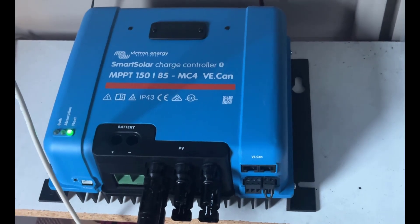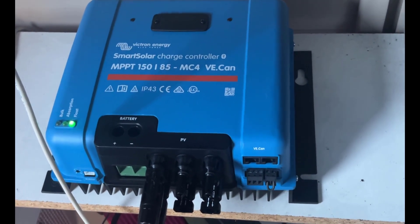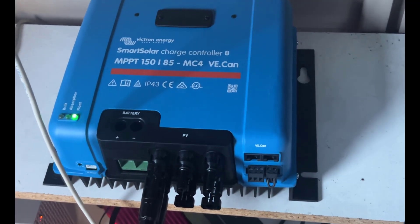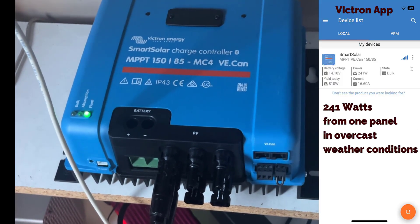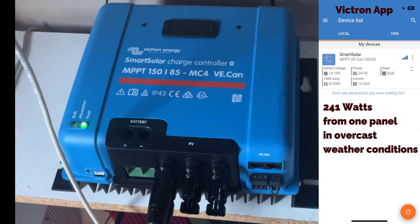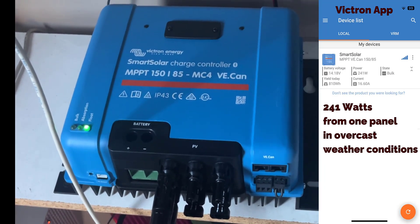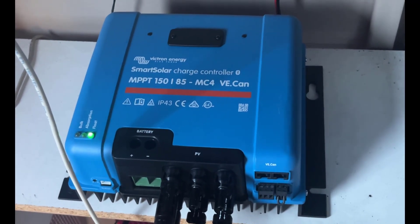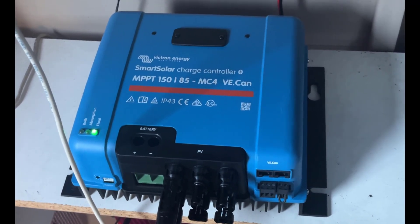There you go — a nice simple way of getting DIY solar power, stepping up to the next league by using real full-size panels. I'm getting familiar with the setup and over time I'll get an idea of what I can run from it. I'll leave a link in the description to all the parts used. If you have any questions, please ask them in the comments below — thanks for watching and I'll see you on the next one.